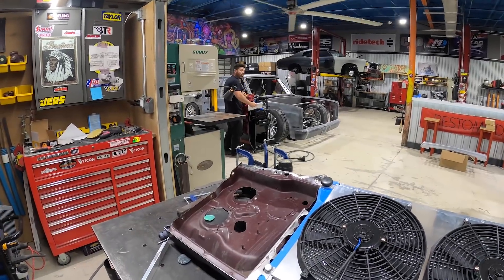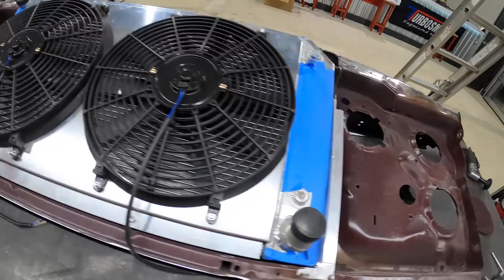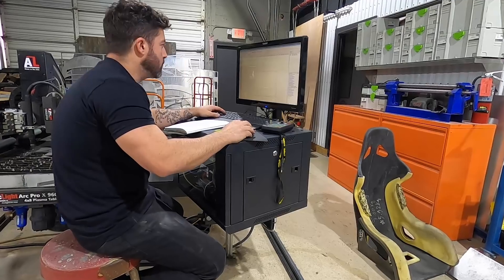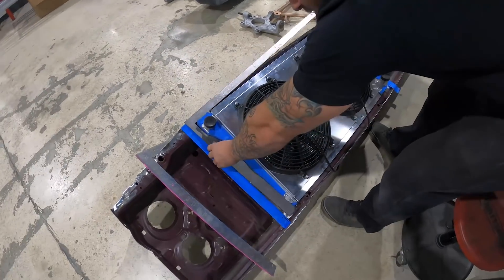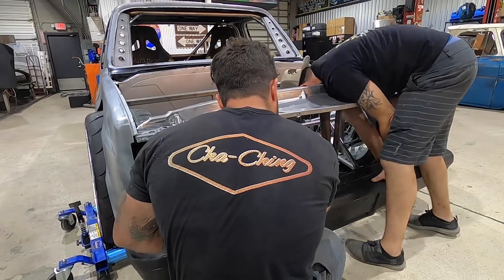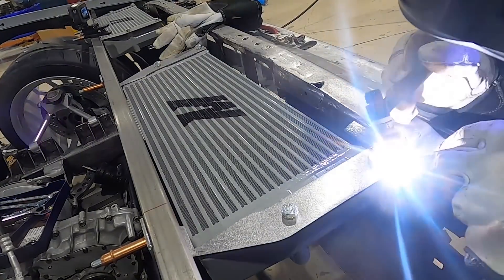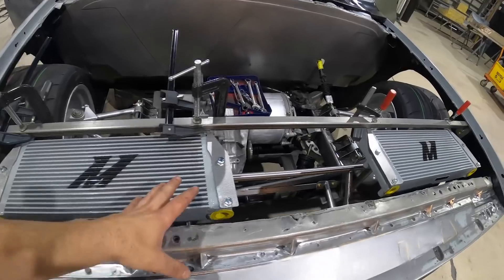We want to do a nice frame around this and come up around the whole perimeter. Instead of wasting time cutting this all by hand, I'm going to have Donnie draw it up on the computer. Head over to salvagesavage.com for the merch — shameless plug. Now we're moving on to our heat exchangers for the motors. We're going to use these nice Mishimoto units — two of them, one for the front motor and one for the rear motor. I'm going to utilize this one-by-one steel tubing to make some brackets to hold these guys up.